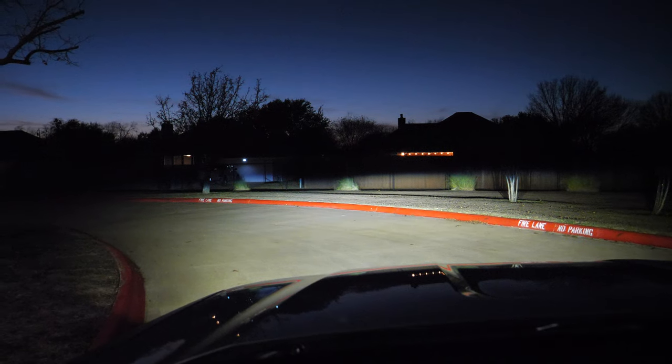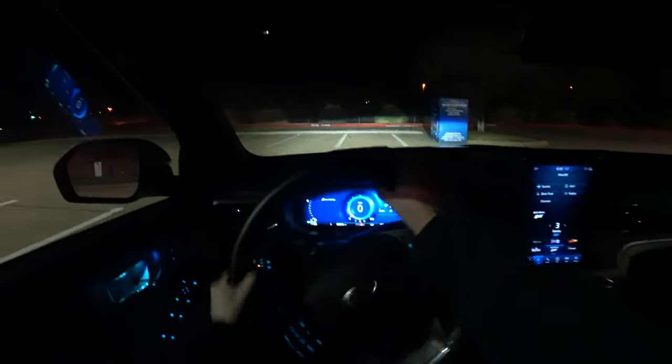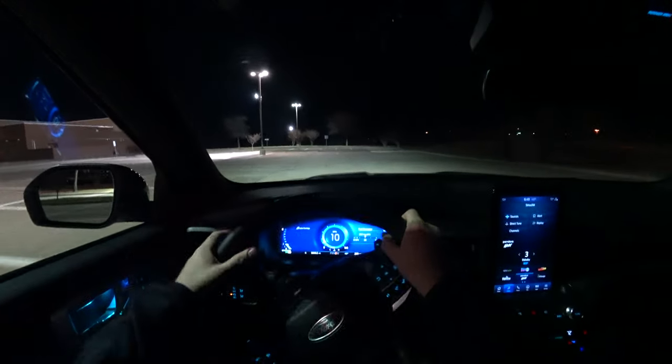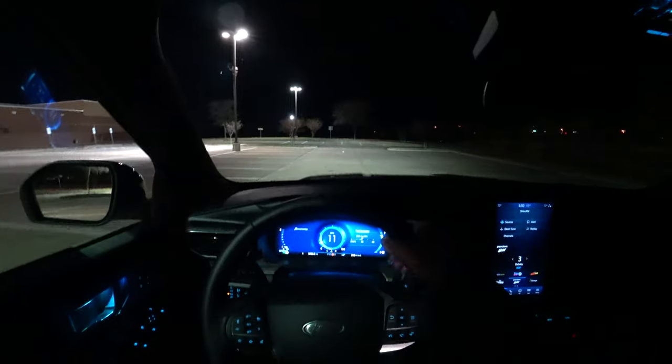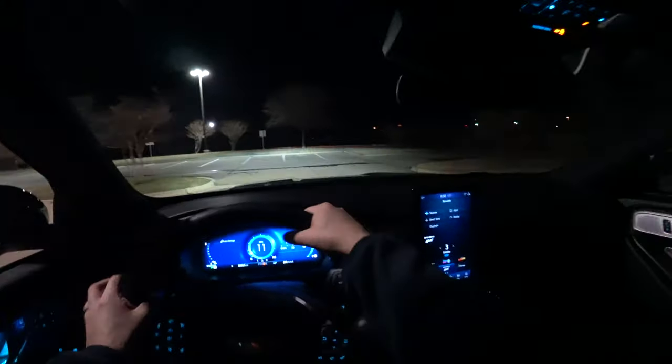Let's go ahead and put these to the test and check out the adaptive function when we turn. We're going to get on a fairly well lit road and then get on some dark roads, test out the adaptive light function and the automatic high beams as well. The adaptive lights, I believe, are just on the platinum trim with these projector LEDs, but the reflector LEDs still score the same level on the IIHS test results.